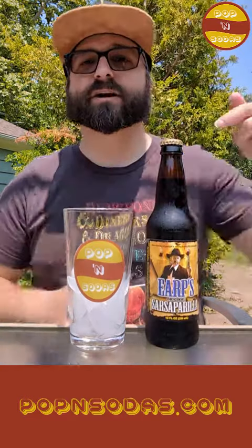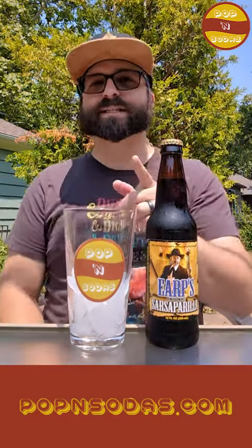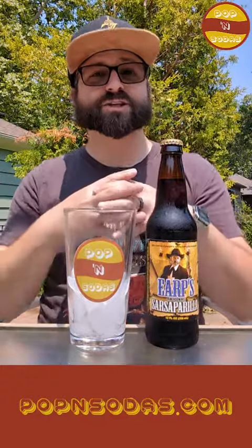Hey everybody, welcome back to Poppin' Sodas. I'm Derek, and today we are trying out Earp's Original Sarsaparilla.